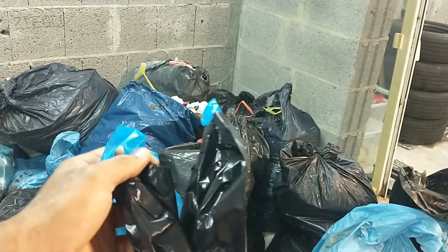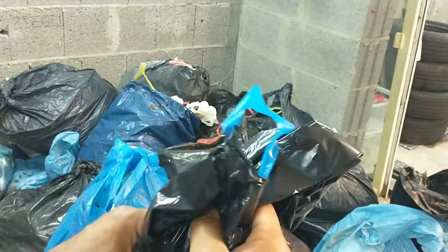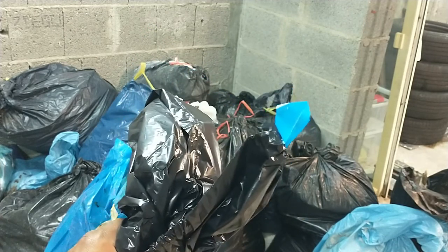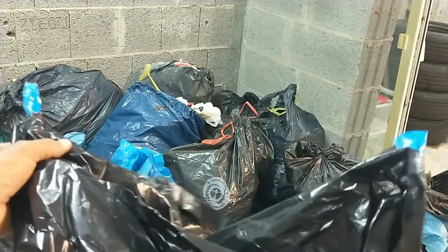If you have a really big trash can in your kitchen, you can also use these bags. Like I said, they are multi-purpose, so you can come up with different ways to use them. I'm going to go ahead and show you in a few minutes the strength of these trash bags.